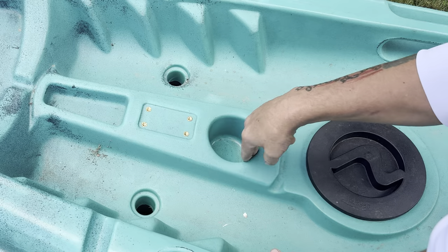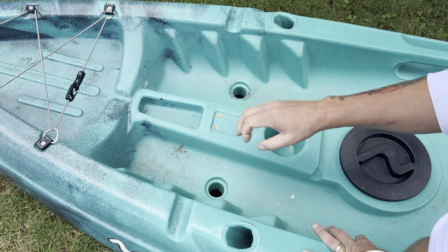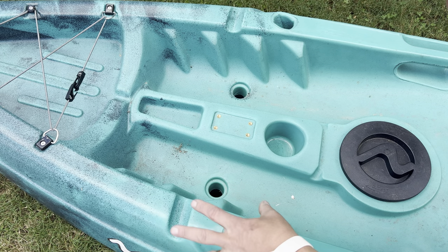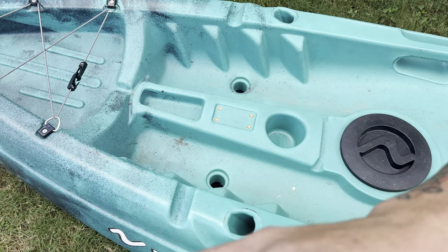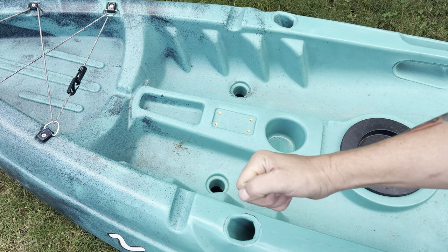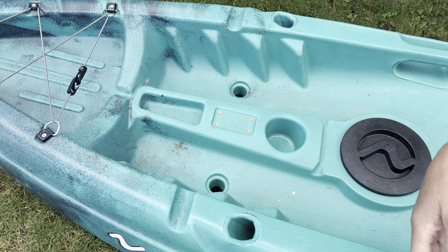Up front we also have a little tray storage area — great if you're fishing. Back here we have a rod holder and a bottle holder. Up here we've got a paddle holder so when you want to set your paddle down for a second, boom, right across there. There are also two forward-facing, flush-mounted, built-in rod holders. If you catch a fish, stick the rod in the holder, get it baited, get it ready to go again, and you're ready to rock and roll.